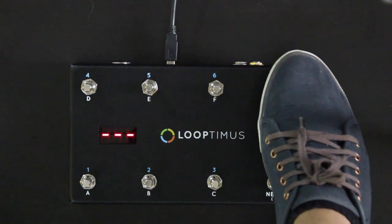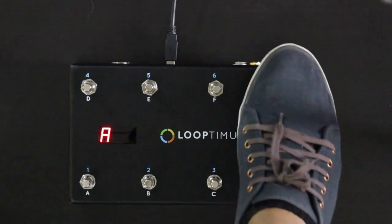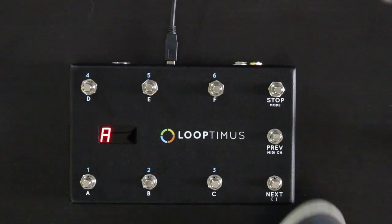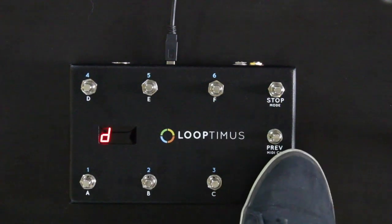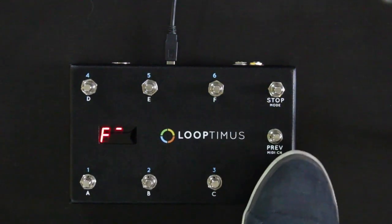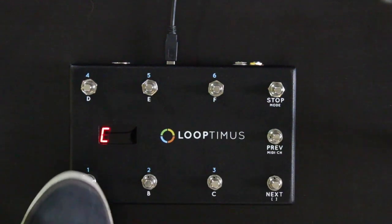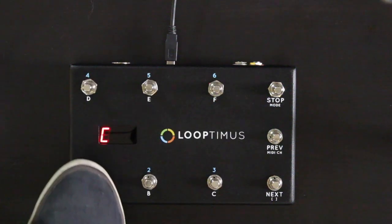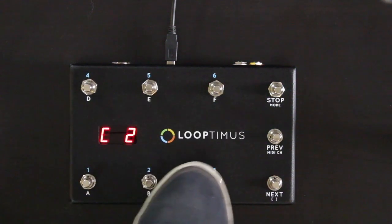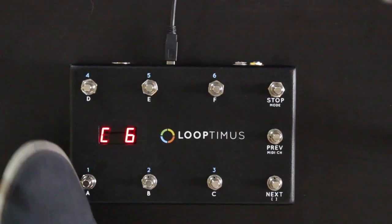Let's check out pad mode. In pad mode, the next and previous buttons — instead of changing pages — cycle through keys. So let's go to the key of C, and now buttons one, two, three, four, five, and six play the one chord, the two chord, the three chord, the four chord, five chord, and six chord of the key of C.